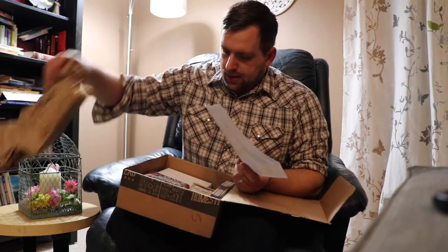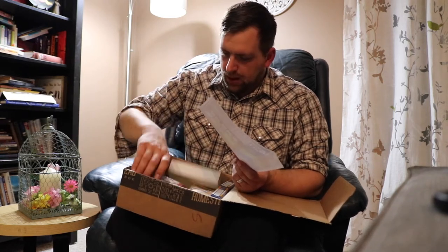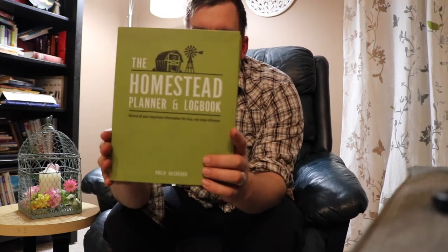Let's get in here and see what we've got. First off, I see that we have the Old Farmer's Almanac 2018 edition — that'll have a lot of good reading. And the Homestead Planner and Log Book. This is like...